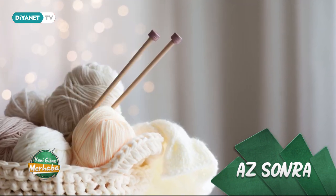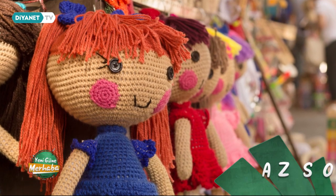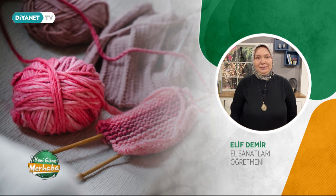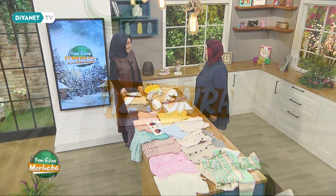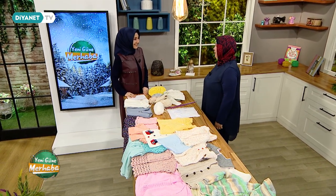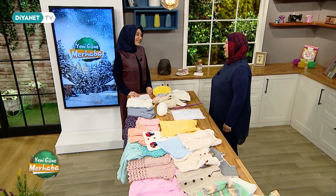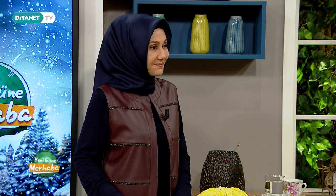Kolay örgü yapmanın püf noktaları nelerdir? Muhtelif İşler Masası'nda şahane ve pratik örgü modelleriyle el sanatları öğretmeni Elif Demir az sonra yeni güne merhaba da. Günaydınlar Elif Hanım, hoş geldiniz. Bugün yine gerçekten çok güzel şeyler getirmişsiniz sevgili izleyenlerimize. Bugün küçük çocuklarımız için yaptığımız materyalleri getirdik.